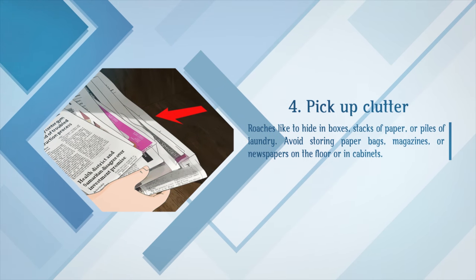Pick up clutter. Roaches like to hide in boxes, stacks of paper, or piles of laundry. Avoid storing paper bags, magazines, or newspapers on the floor or in cabinets.